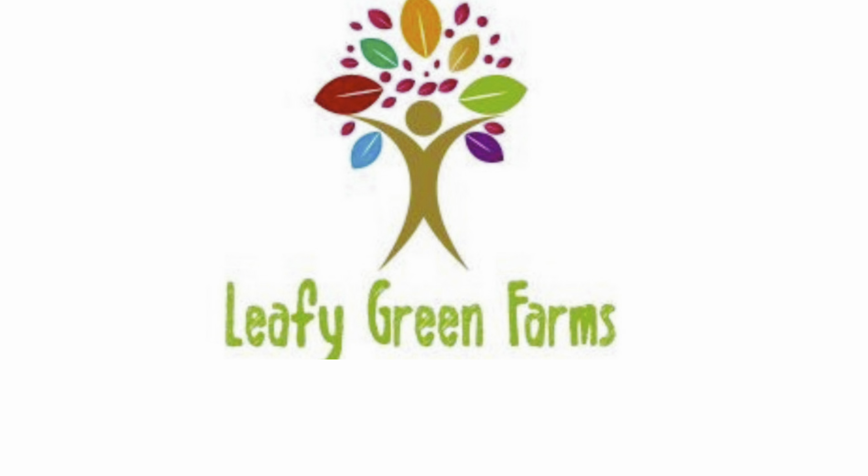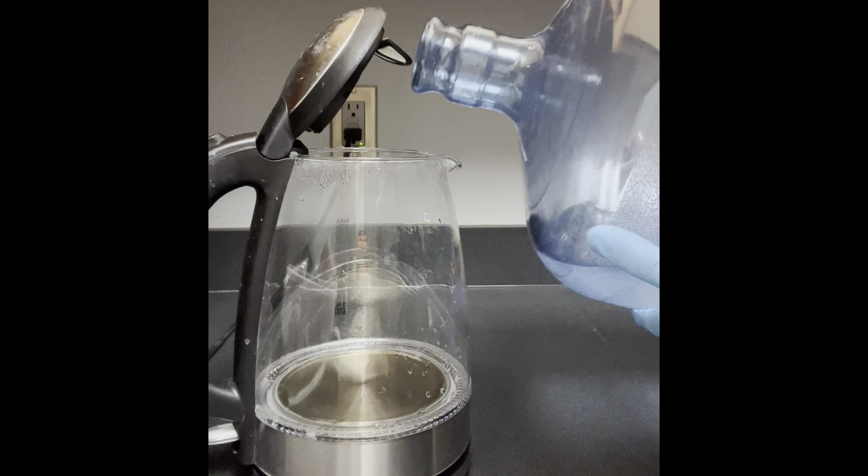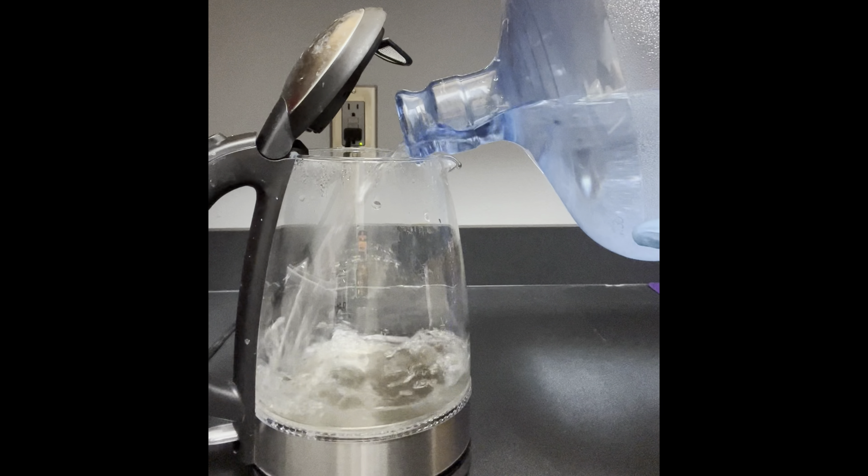Today we'll be learning how to mix nutrients. First we will start by heating up a half gallon of water. Make sure to use the same filtered water that you use in your farm.